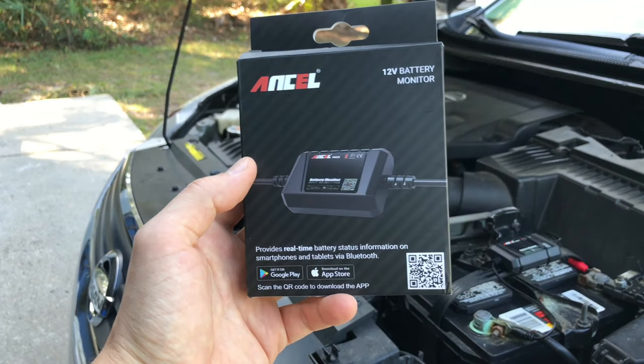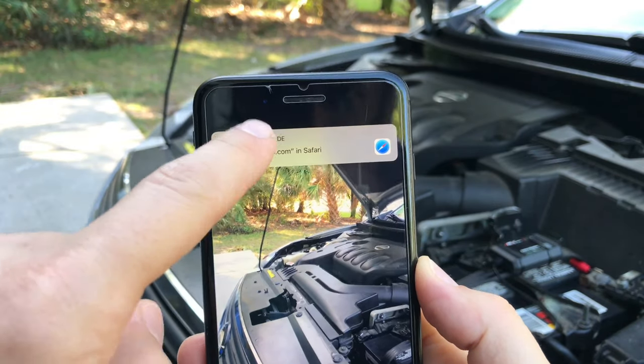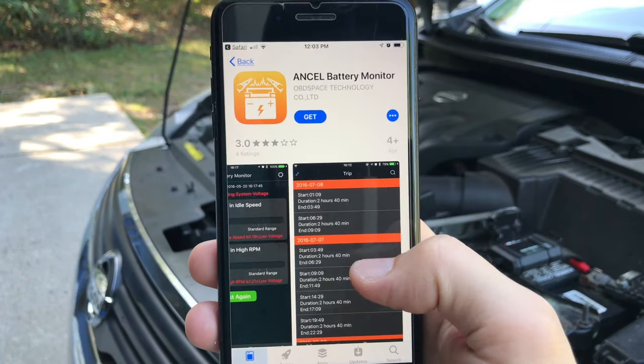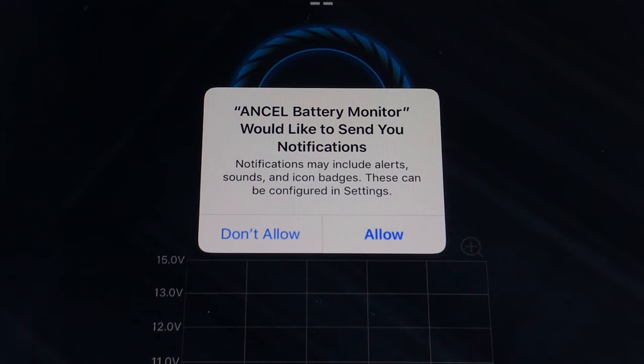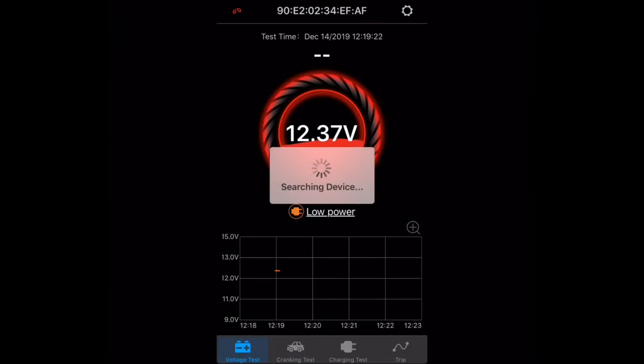To download the ANCEL battery monitor app, you can scan the QR code on the packaging or simply search for it by name. It's supported on both Android and Apple operating systems and can also be used on a tablet. When you open the app for the first time you'll be asked to allow access to your location and to enable notifications — both are required if you want to receive automatic notifications. When you open the app within 10 feet of your car, it will automatically connect to the battery monitor and synchronize all recorded data.